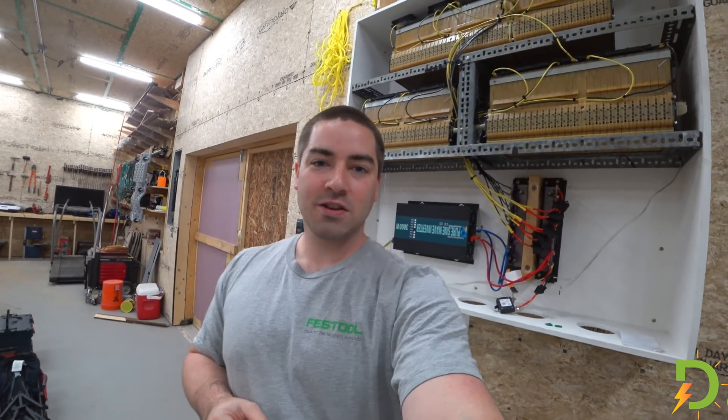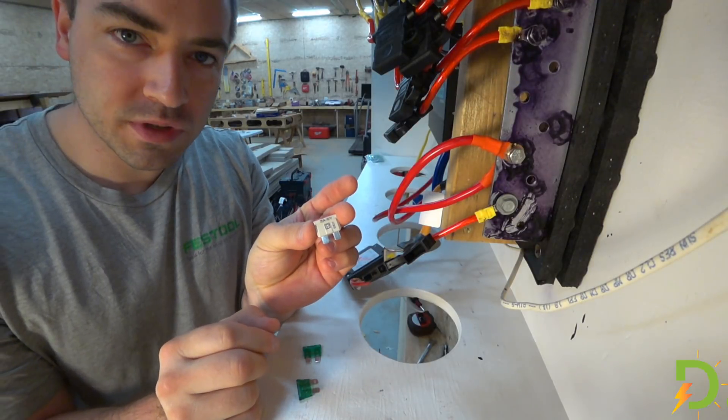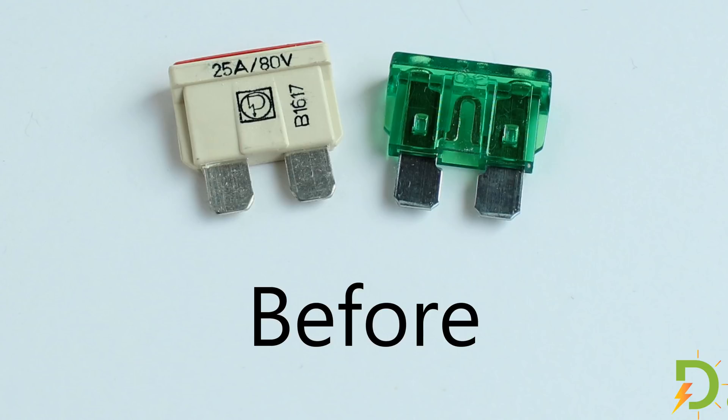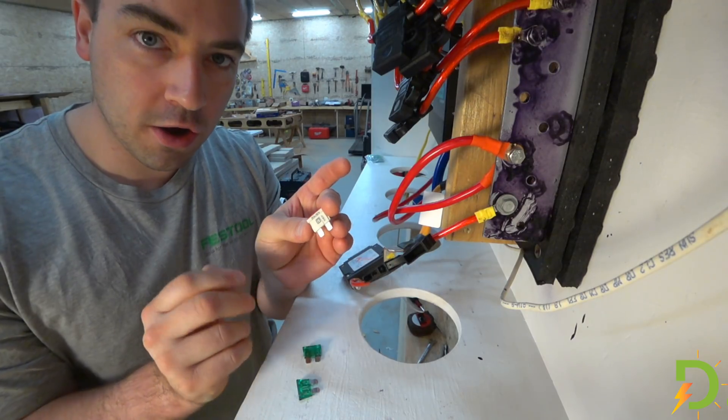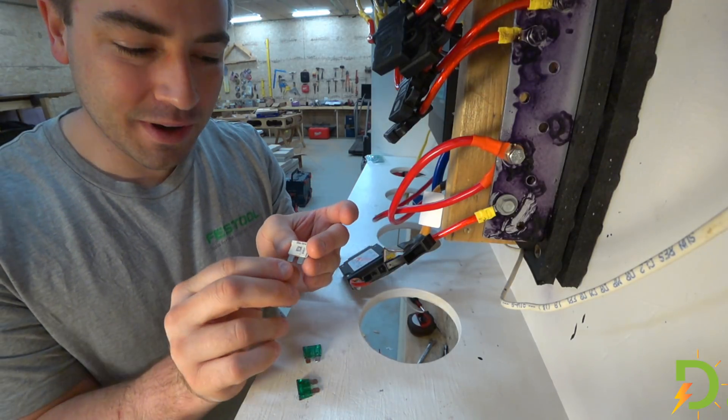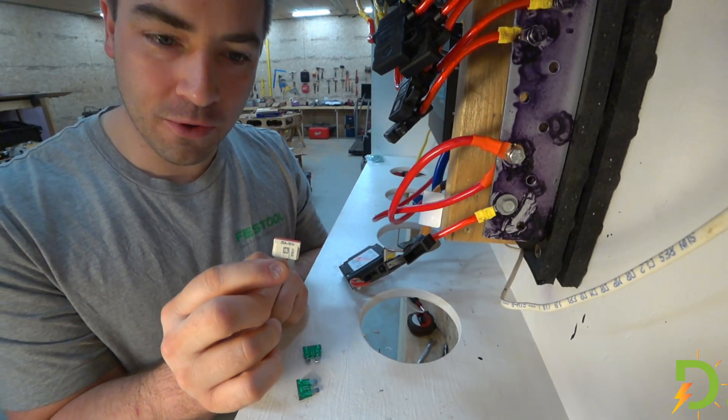So those are the two options, and I would love it if you guys could weigh in. Here's the new fuse. According to the manufacturer, this has a high temperature thermoplastic casing, filled and sealed with an arc quenching material — whatever that is. But it is rated for 80 volts DC.